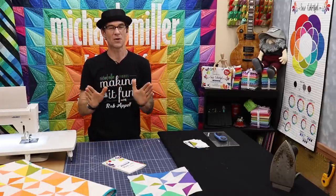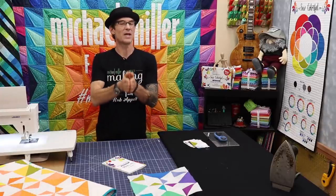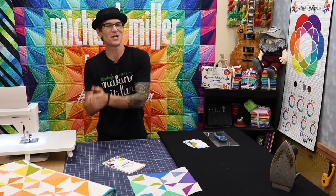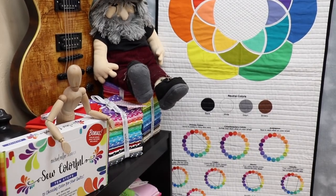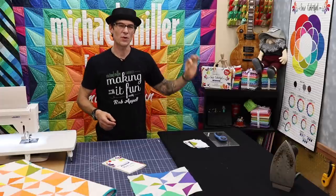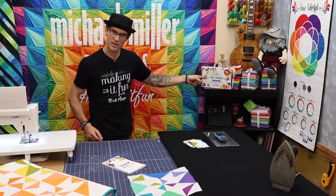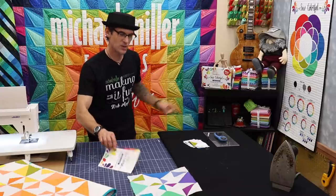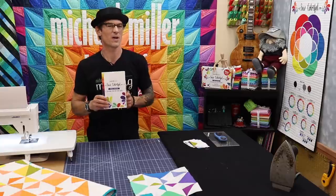Let's take a moment and remind you what Sew Colorful is. Sew Colorful is a wonderful color theory educational tool that is also a ton of fun. So you see over here on the wall I've got the panel — this is a fused pre-cut laser fused super simple panel that comes in this great box. And in that box you get this super cool book that talks about how you can learn more about color theory.